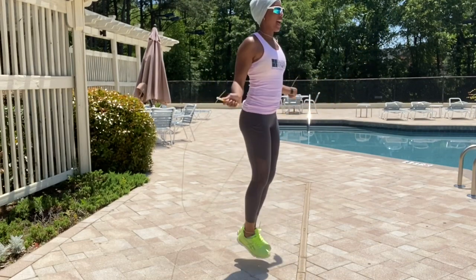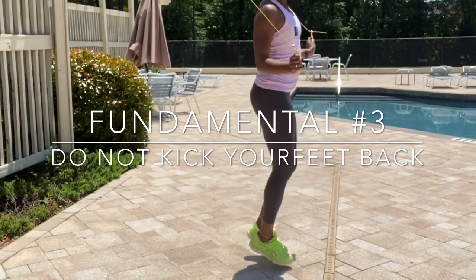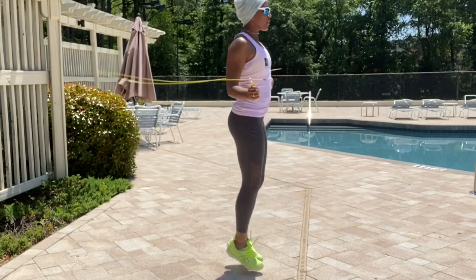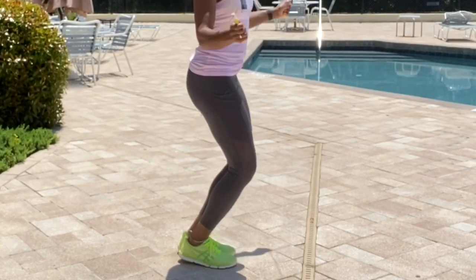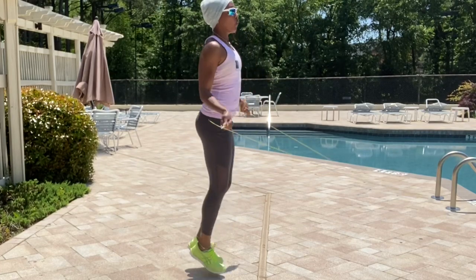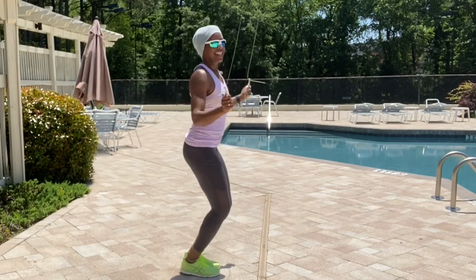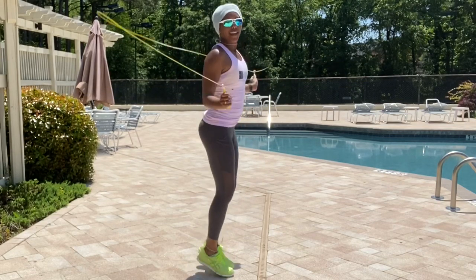Fundamental number three — do not bend your knees or bring your feet back to your butt when you're jumping rope. That's how you get injuries, shin splints, and too heavy an impact on your feet. You want to keep your legs as straight as you possibly can and jump off your toes. You want to come off the ground maybe an inch and a half to two inches — not four, five, or six inches, as that's too much wasted energy and a way of injuring yourself. Only about an inch and a half to two off the ground. That is fundamental number three.